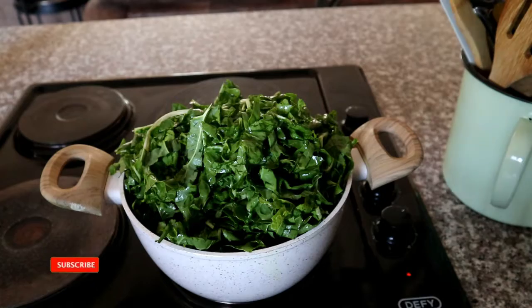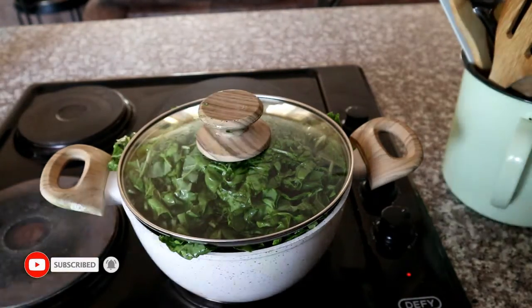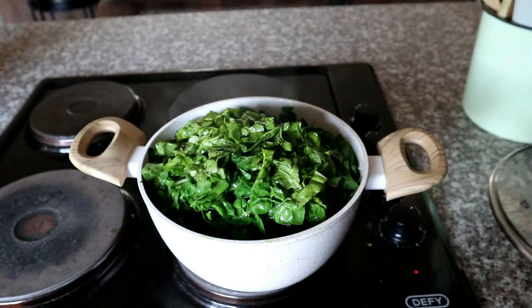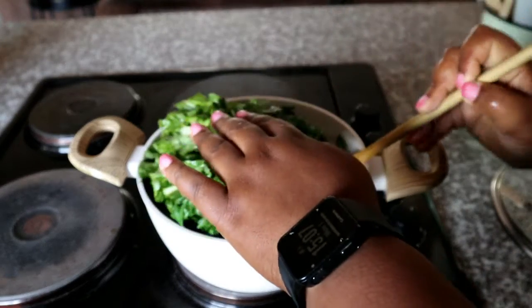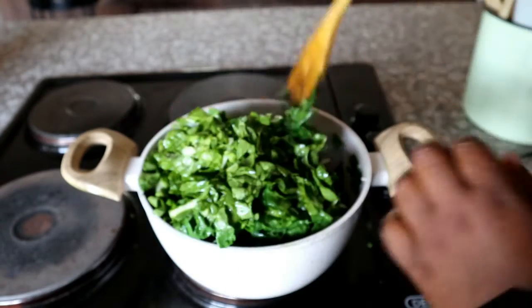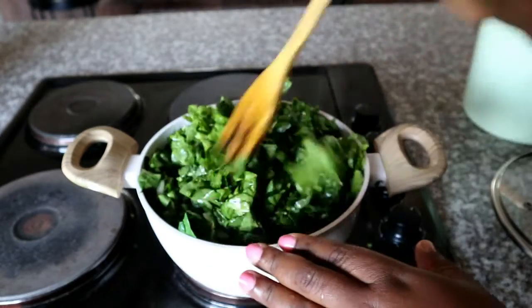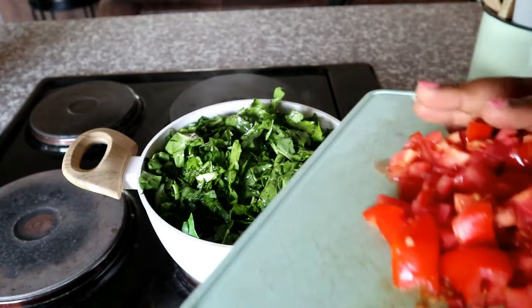Place a lid on the pot and allow it to steam for about two minutes. After about two minutes, you'll notice your spinach is starting to wilt down. Use your wooden spoon to bring the spinach at the bottom to the top — this will ensure it doesn't burn while you're still waiting for the top spinach to steam through.